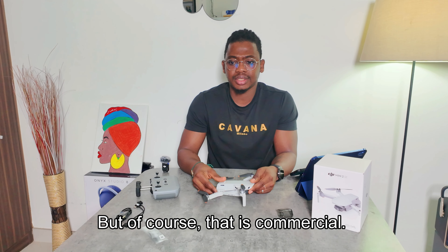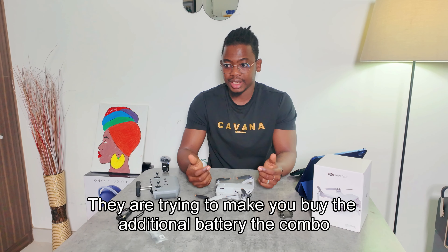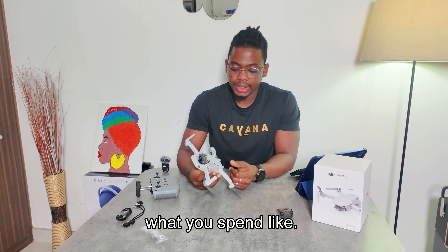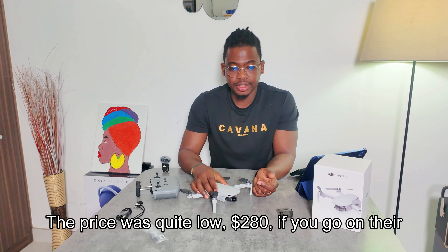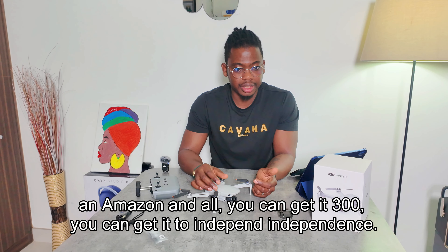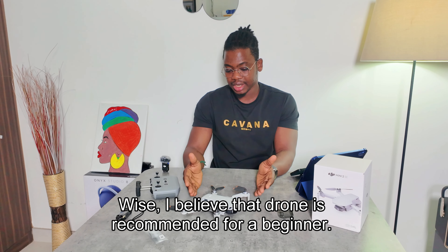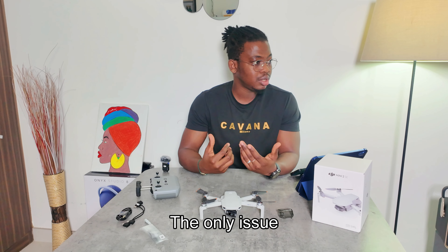The second con is the battery life — DJI didn't really prioritize that, and they want you to buy the combo option with extra batteries and a charging case, which earns them more money. The price is quite reasonable at $280 on their website, or around $300 on Amazon depending on the seller. Budget-wise, this drone is recommended for beginners.